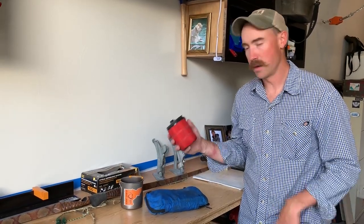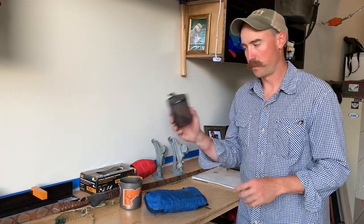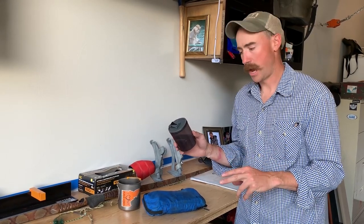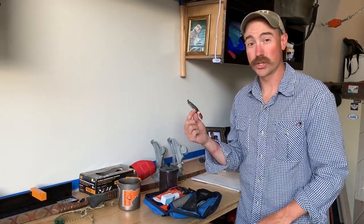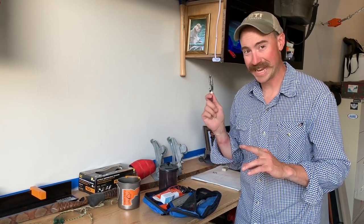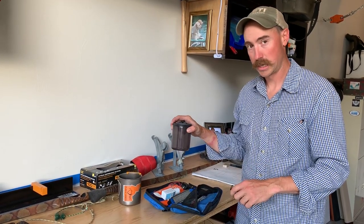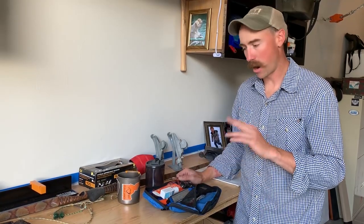The biggest difference early season to late season is early season I do not bring a stove. If I'm not bringing a stove, I'm going to have a very lightweight plastic mug or cup — I'll even take the insulated portion off, but it still has a lid. The lid is really important because the last thing I do before bed is put Taster's Choice instant coffee for cold brew in the cup, fill it with cold water, and put the lid on. In the morning you're going to have actually very tasty cold brew coffee. Then I just grab a bar and go.